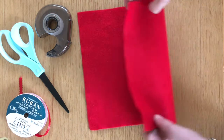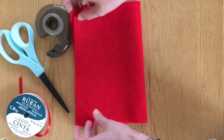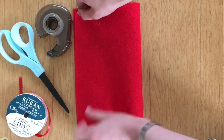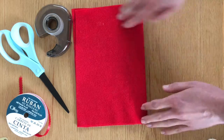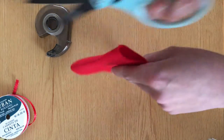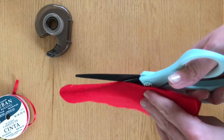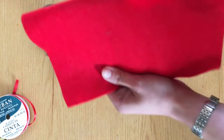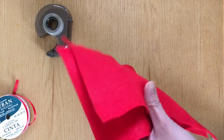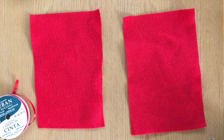The first thing you'll want to do is cut your fabric to the size you need for your box. My felt was already about the right size, but I'm going to cut it in half so that I have two curtains — one for the right side of my box and one for the left. I'll fold it in half and cut down the middle, like so. Now I have two identical pieces of fabric for my curtains.